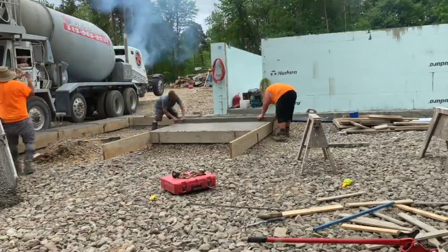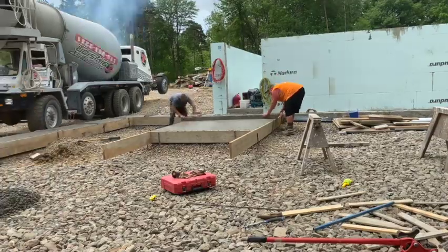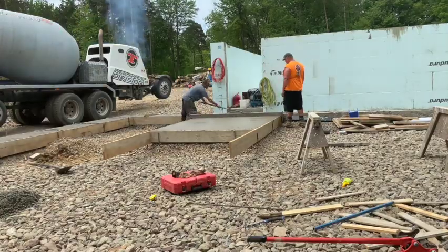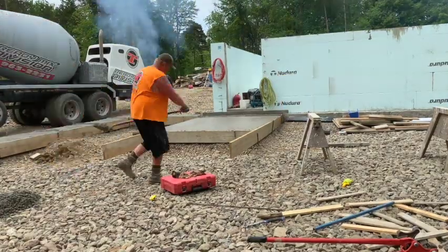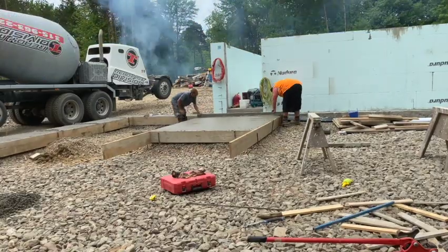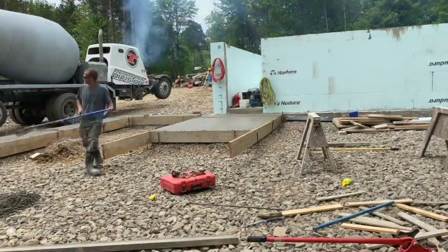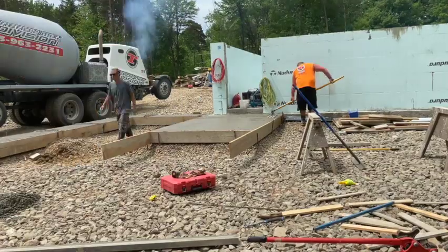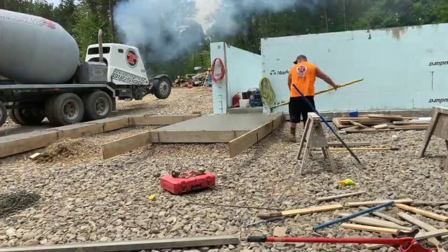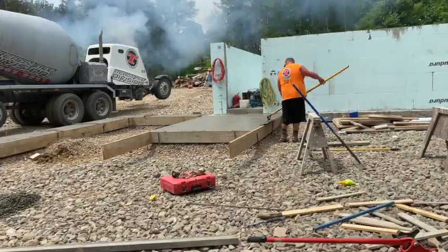This is the Bilco door area — the cellar entrance. We're just screeding it off. Roy and Biscuit are screeding it off with about an eight-foot screed stick. Then Biscuit's going to bow float it here in a minute — just going to bow float it out. It doesn't have to have a super good finish because there's going to be a floor pour inside of it after we lay the blocks.